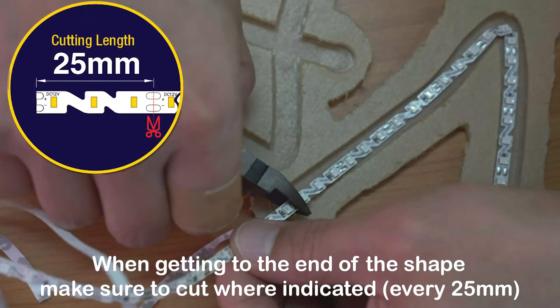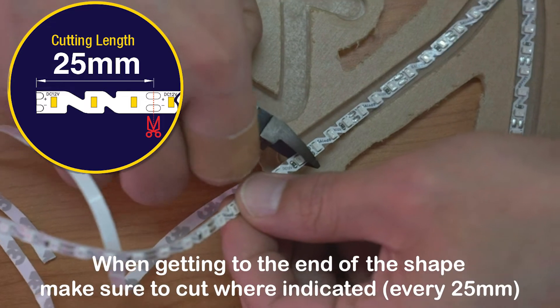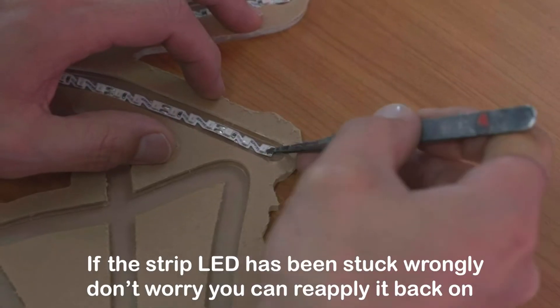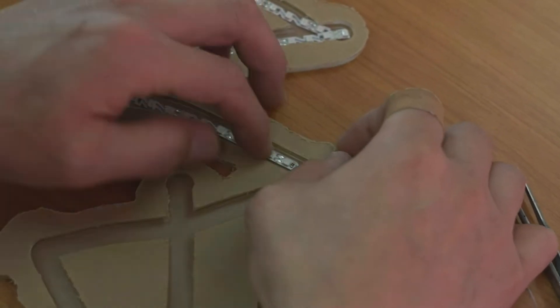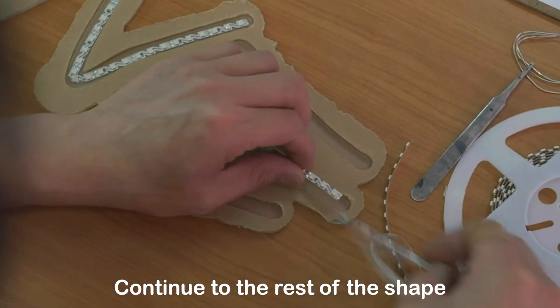When getting to the end of the shape, make sure to cut where indicated. If the strip LED has been stuck wrong, don't worry — you can reapply it. Continue with the rest of the shape.